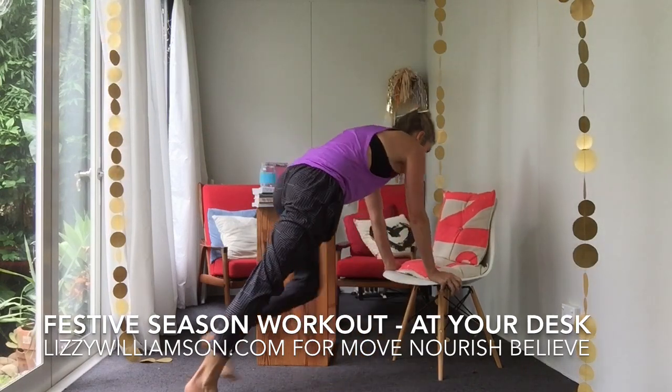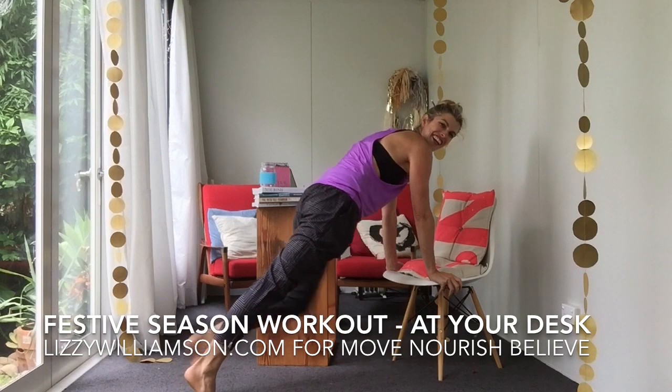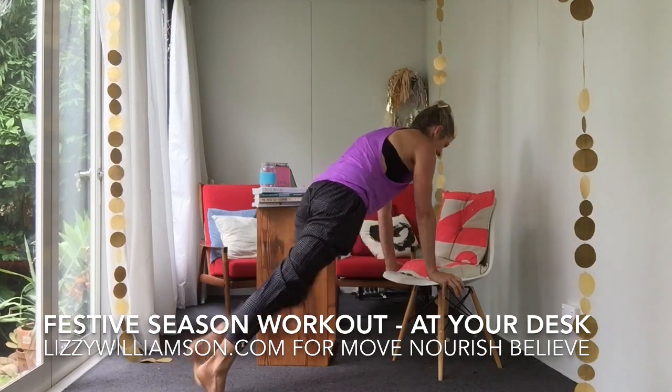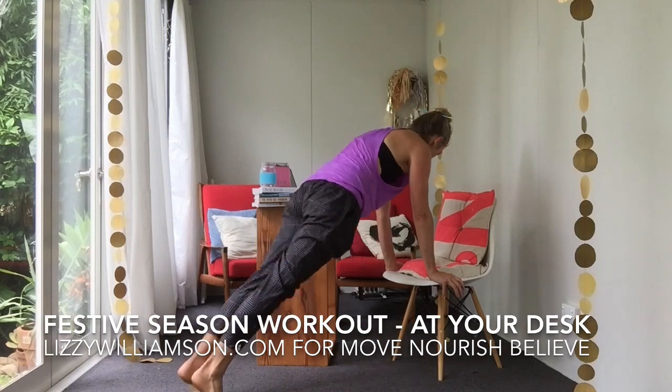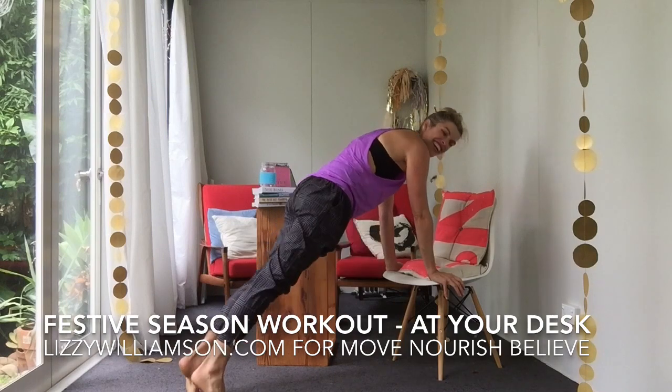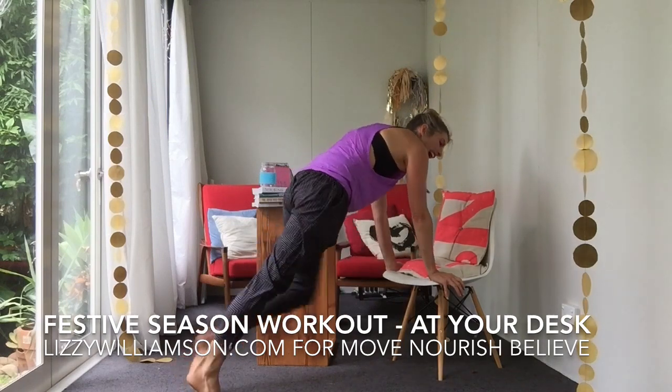I'll go straight through into this one. Let's go — one, two, three, four, five, six, seven. Cross it over, working into your obliques. Four more — four, three, two, and one.